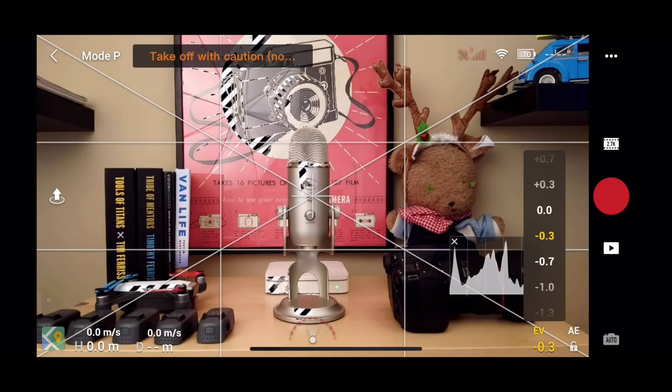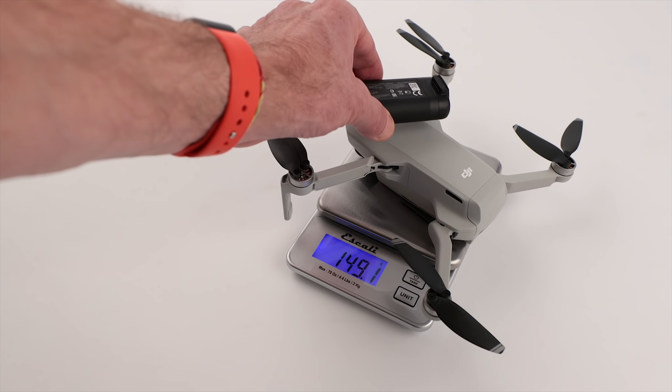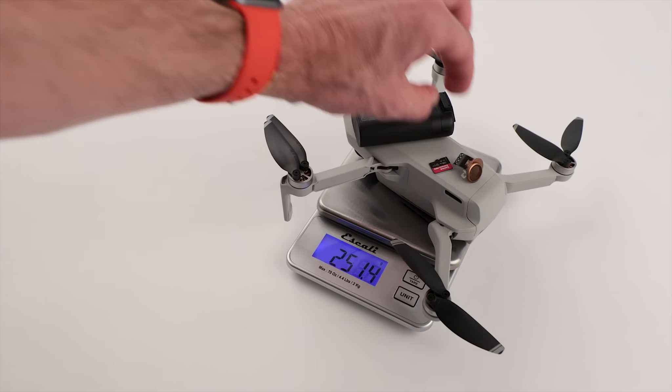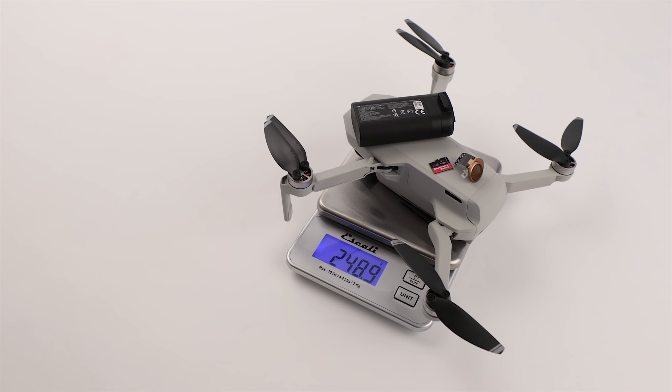The Mavic Mini's 249-gram takeoff weight is not a coincidence. In many countries around the world, a sub-250-gram drone is exempt from certain regulations. The Mavic Mini's takeoff weight with a battery and an SD card installed actually comes in below 249 grams, so that leaves you a bit of wiggle room to potentially add an ND filter or a skin. One final point: if you're going to be adding the prop guards to your Mini, you're no longer a sub-250-gram drone, so plan accordingly if you're going to be flying with these things outdoors.